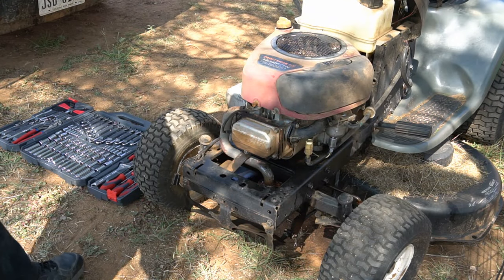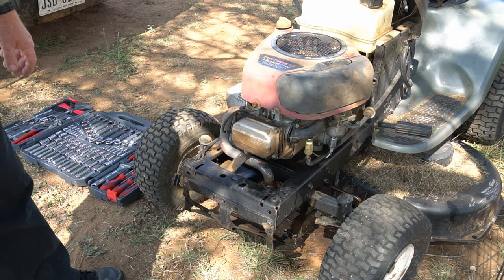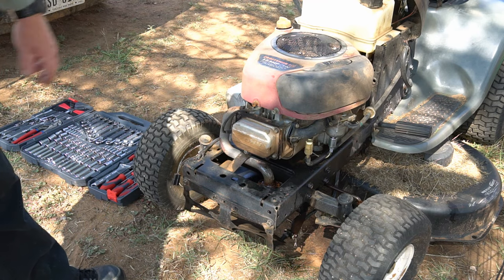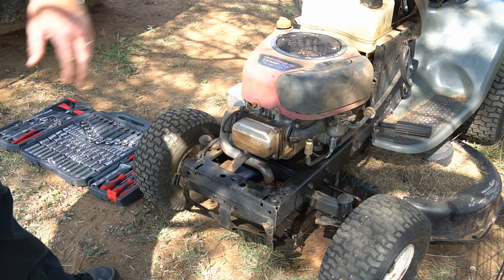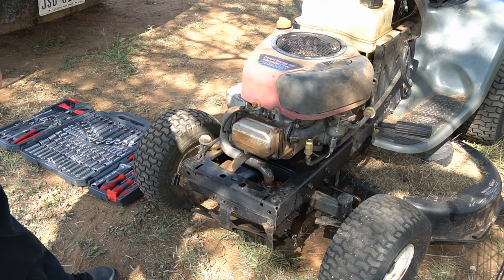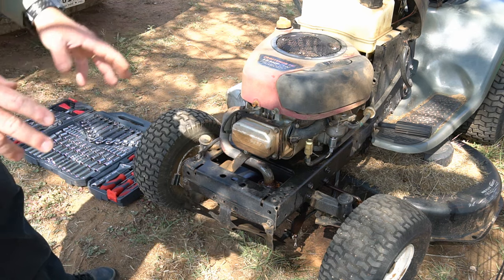Hey, Jungle Explorer here. Today I'm going to show you how to adjust the valves on a Briggs & Stratton 17.5 horsepower overhead valve engine. This one here is on my Craftsman LT 1000 — it says Craftsman I/C on there, but actually it's a Briggs & Stratton engine. There are quite a few videos on YouTube about this, but I'm going to try to do a better video.